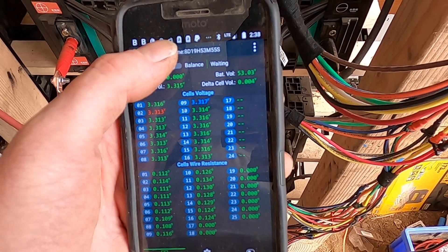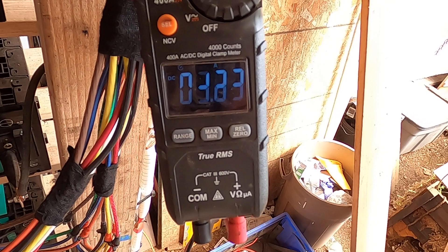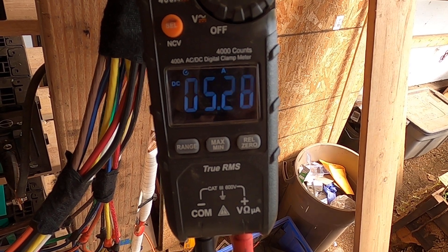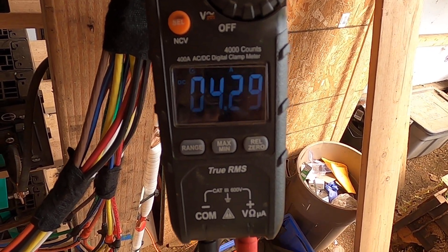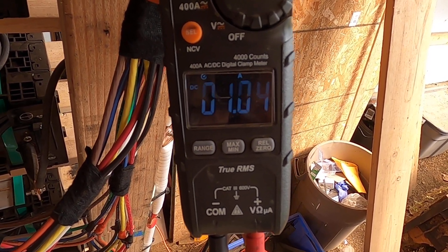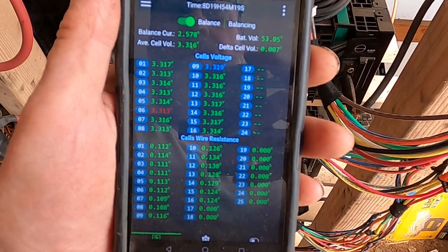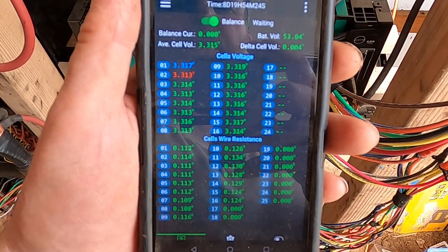Here we go — yes, there it is! It's charging close to 5 amps, actually 4 amps. There was already 1 amp on the bus from the interaction between the cells. Now we're charging a different cell group — group 6 is low, so it's being charged. Great.